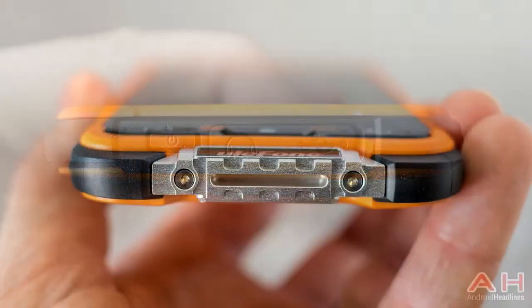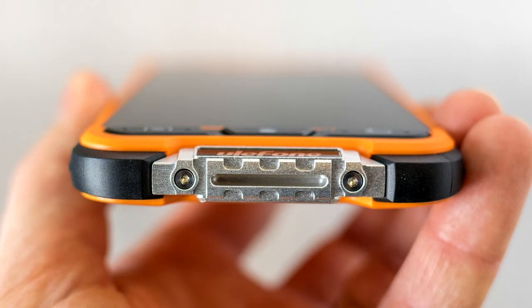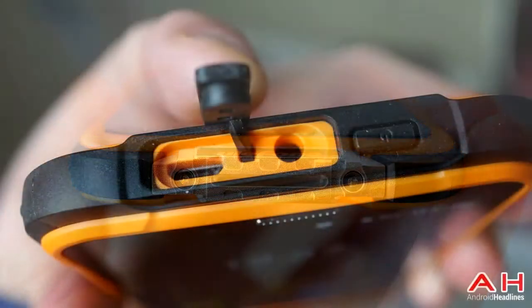Number two: the 64GB internal storage and the fact that it can be expanded up to 256GB means that you have more space to store your files.